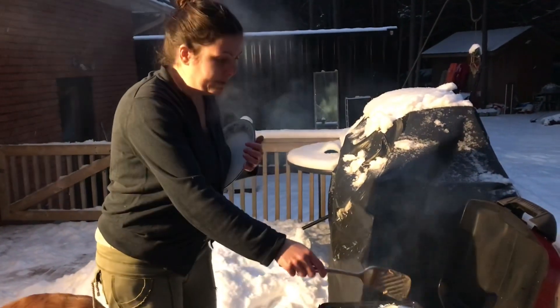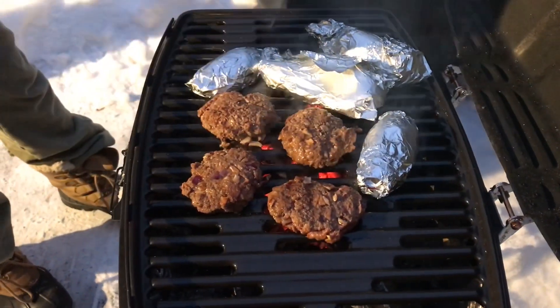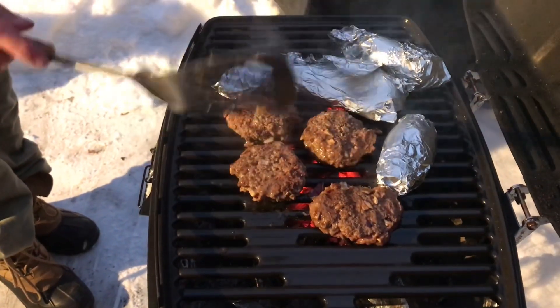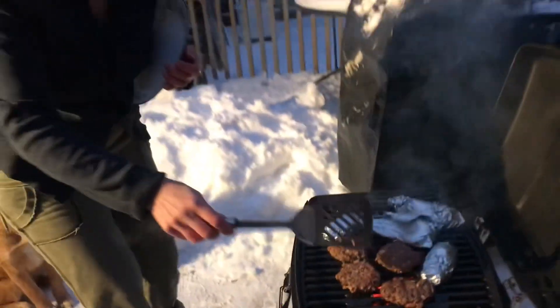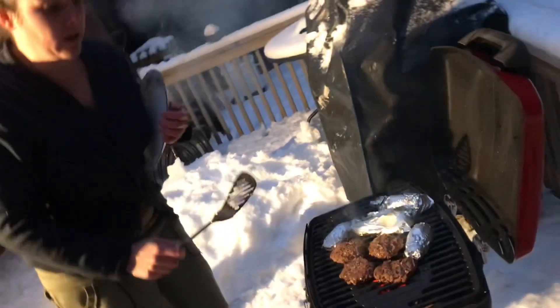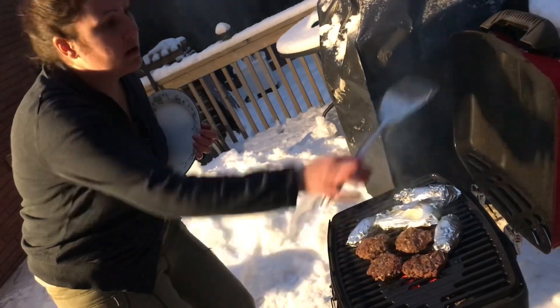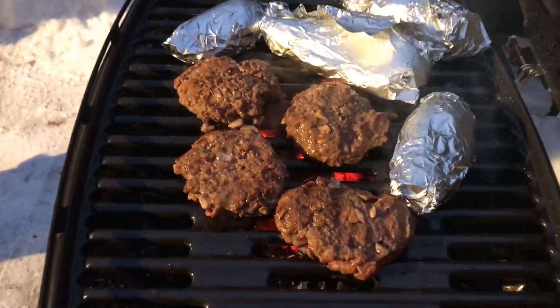Now we put our yams onto the barbecue since the heat is quite nice and our burgers are cooking. We're going to wait until they have a nice kind of grill marks on them — not burnt — so that we know they're nicely crisp and cooked fully inside. Once the burgers are complete we'll take them off, then cover the barbecue and let the yams steam more. Now that our burgers and yams have been cooking for a while, I believe they're done — we'll double-check.